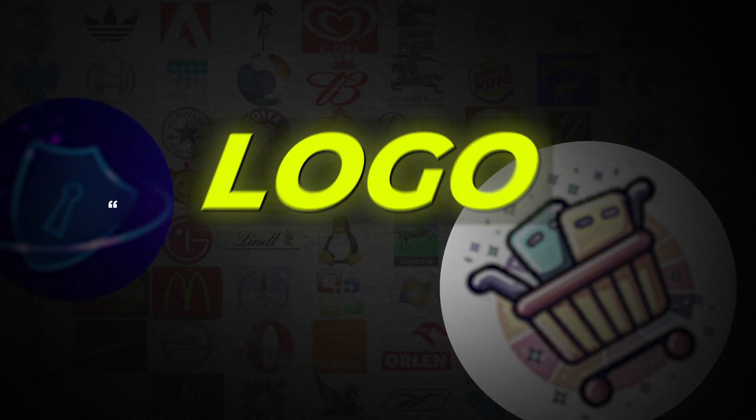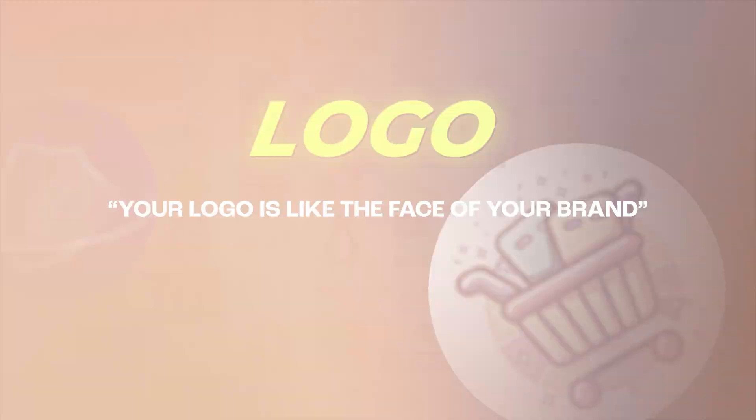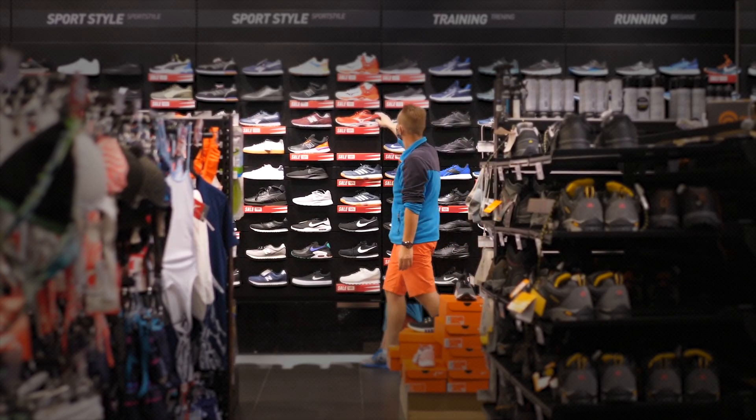Let's talk about one of the most important things for your business: your logo. Your logo is like the face of your brand. It's the first thing people see and, honestly, it's what helps them remember you.